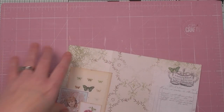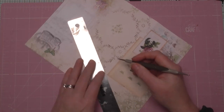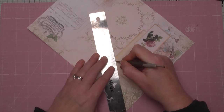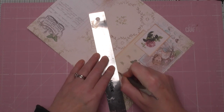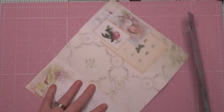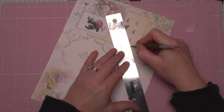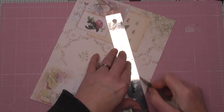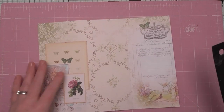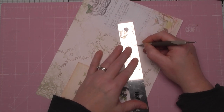Seasoned card makers will know where I'm going already with this. It's not difficult, it's nothing new. But I just thought what a fun way to make a journal insert — if it works. If it doesn't work, you'll never see it, and I won't show you in my video. Because I'm not one for being organized enough to do samples for everything. So it either works or it doesn't.